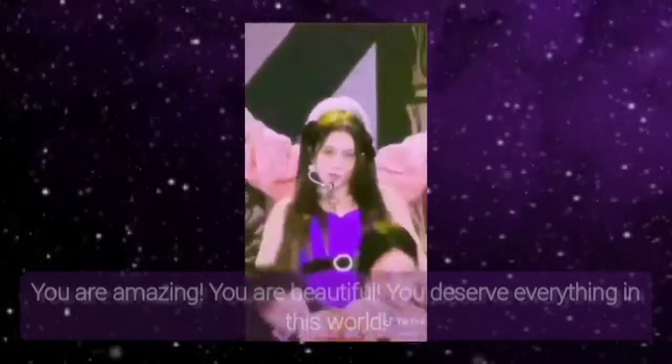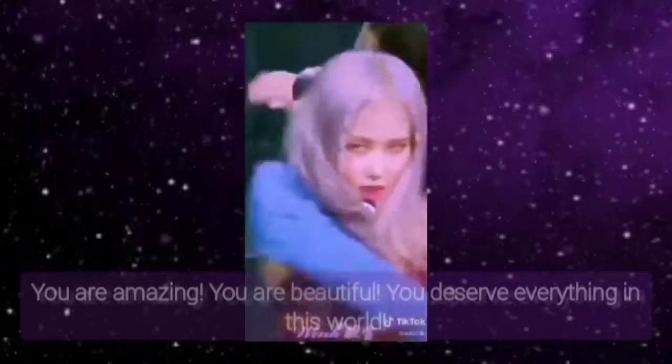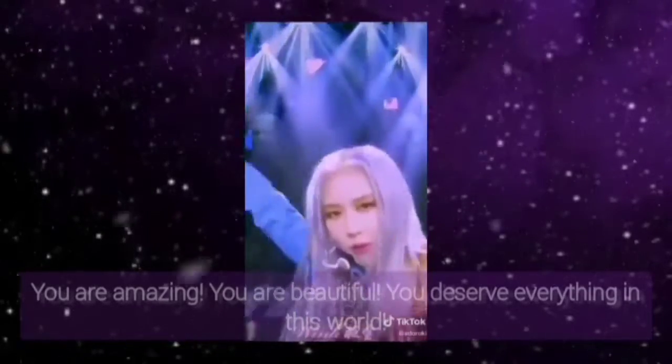After that, allow your body to rest and relax. Now concentrate on your forehead. Relax your forehead — your forehead is relaxed and all the tension in your forehead is gone now.